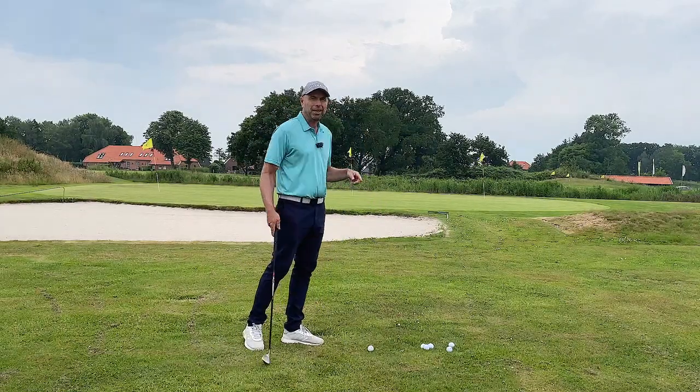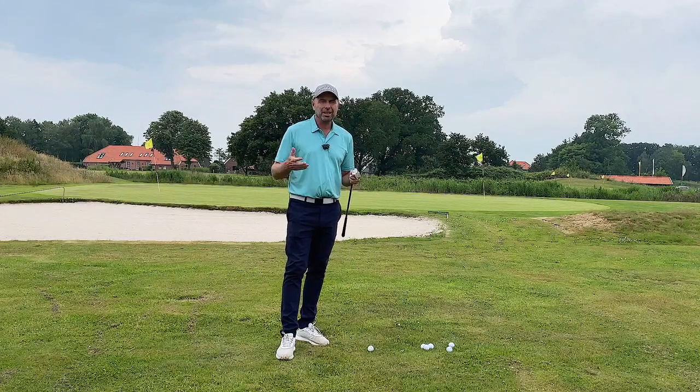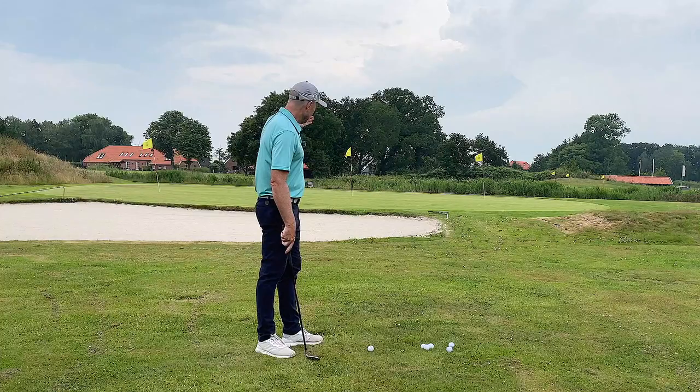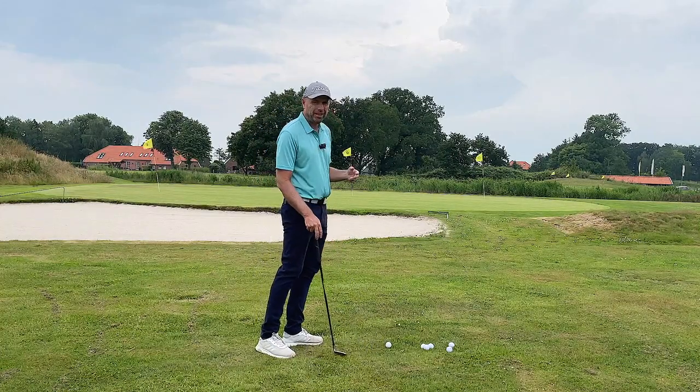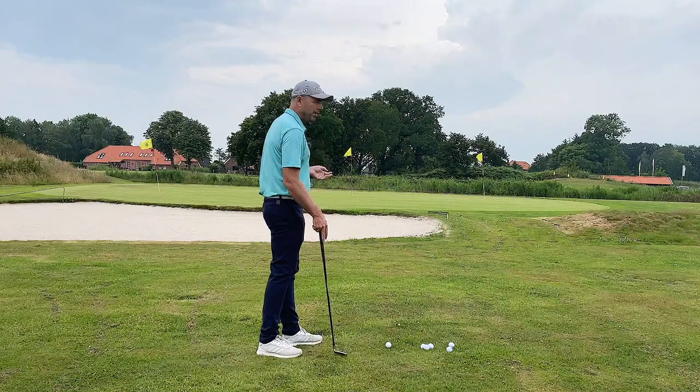This little shot over the bunker with the sand wedge is a challenge for all golfers, especially for beginners. It really is difficult. The pin is cut close to the bunker. The ball has to fly high in order to get anywhere close to this hole. The green is really hard and fast.